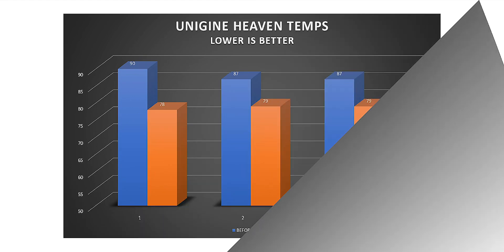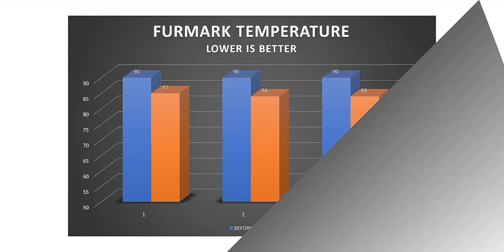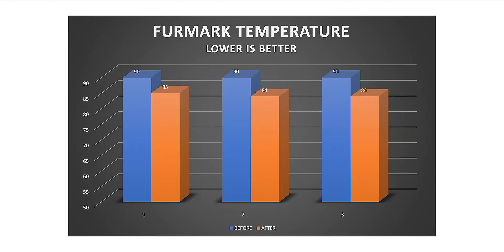Moving on to GPU benchmarks, we have Unigine Heaven. I don't include score graphs because it's pretty much the same, but there's a lot of difference in temperatures — 12 degrees in the first run, which is a lot. For our last benchmark, I ran Furmark for 12 minutes.